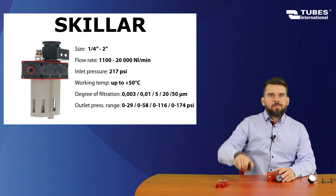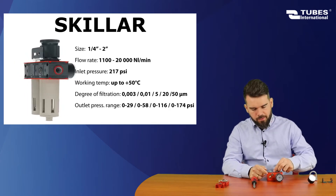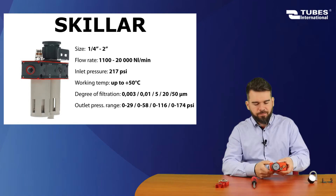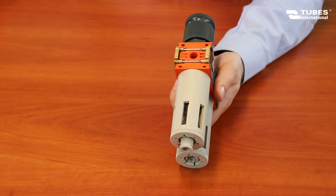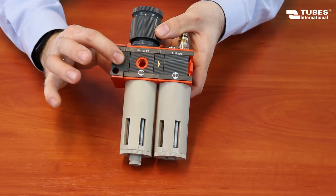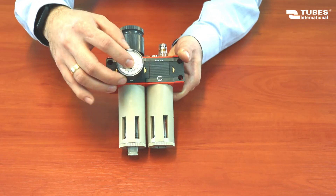For this series, the flow rate can be as high as 20,000 normal liters per minute, and the pressure as high as 217 PSI. Now we assemble the set of end plates. We screw the pressure gauge into the additional connection port.